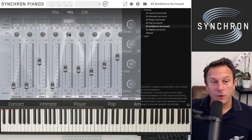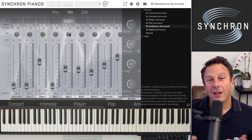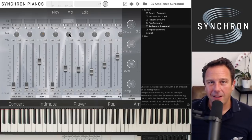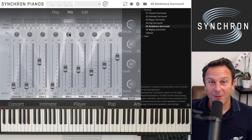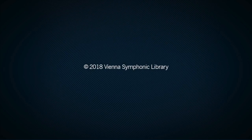That's the overview of Synchron Pianos with very powerful features. We hope to get a lot of input from you and can provide more presets. Contact us at support.vsl.co.at with any questions, and we'll be happy to improve things. The Synchron Pianos Yamaha CFX — we're super happy with it. We want to hear your opinion and hope you enjoy your new instrument.